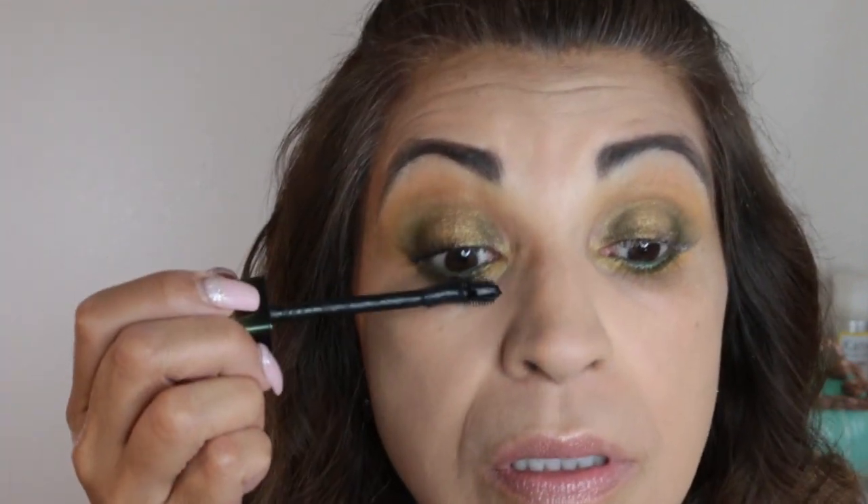Now I'm going to use my L'Oreal Voluminous Lash Primer. Then I'm going to use my Lash Warrior in black. If you guys have not tried the Lash Warrior by Flower Beauty, you're missing out. If you have tried it, let me know what you think in the comment section.